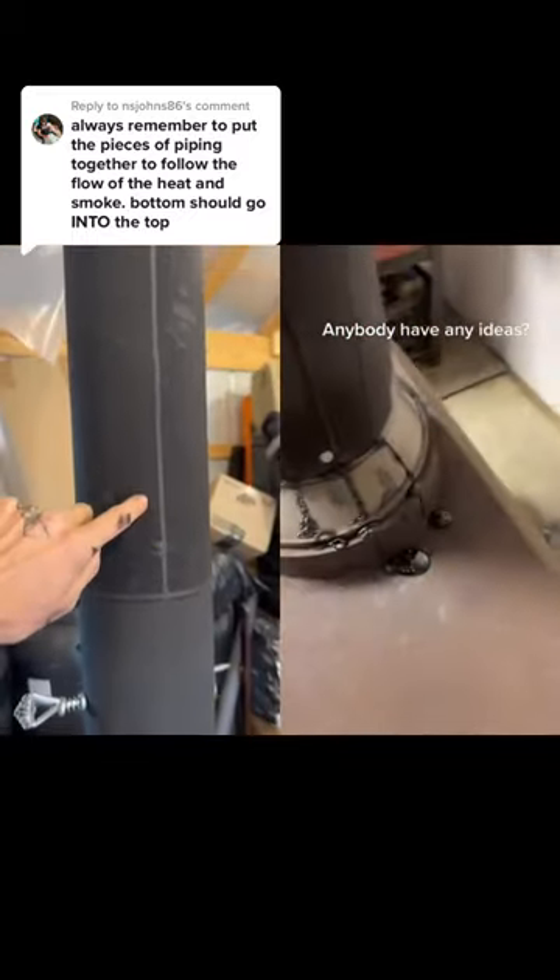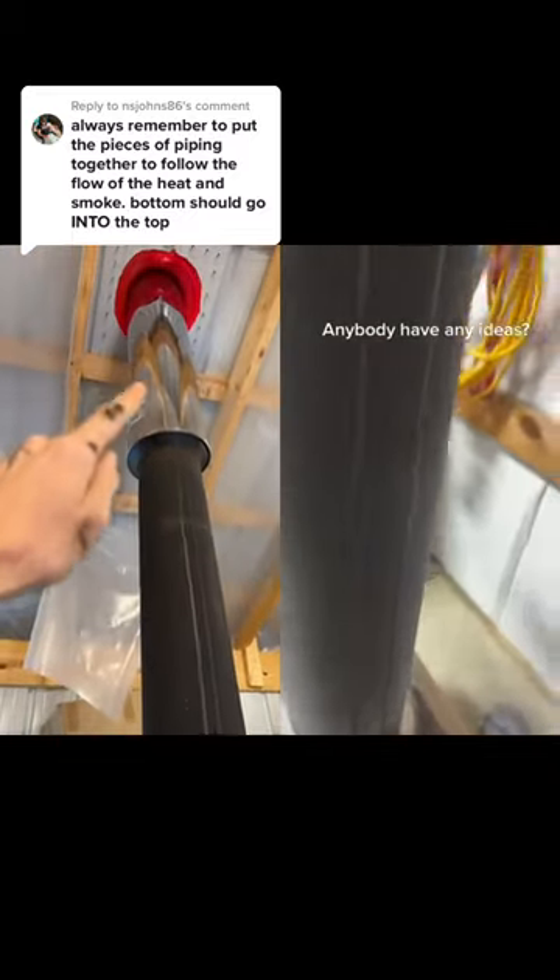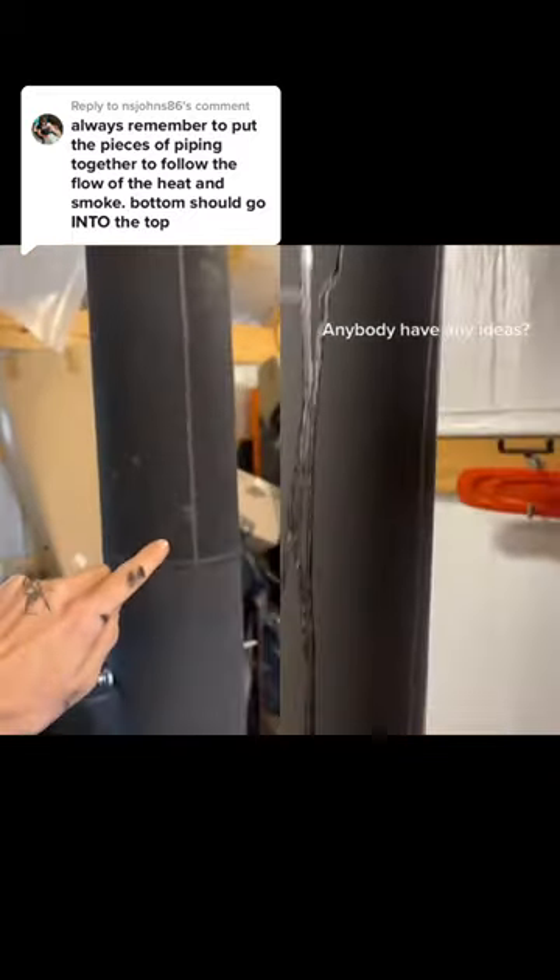You might wonder what this drip is, but I actually had a roof leak a while ago, so I had water running down the outside — but I got that taken care of now.